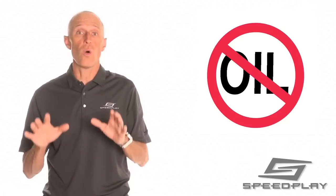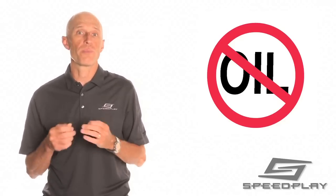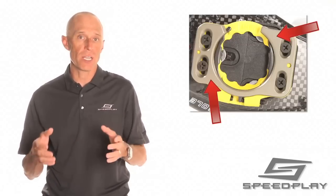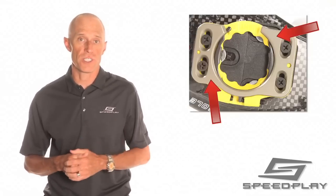Do not use oil. Oil lubricants are wet and attract dirt and debris. Dirt mixed with oil creates an abrasive grinding paste that will cause premature wear to parts. Also be careful not to apply lubricant to the outer surface of the metal bottom plate of the cleat, as it can cause the cleats to become slippery when walking on hard surfaces.